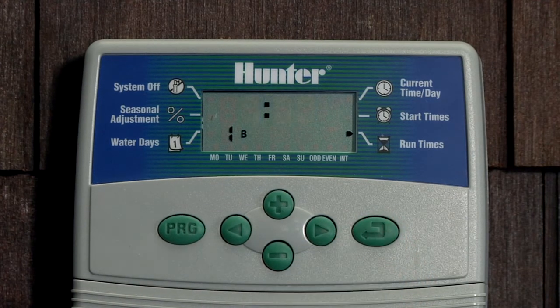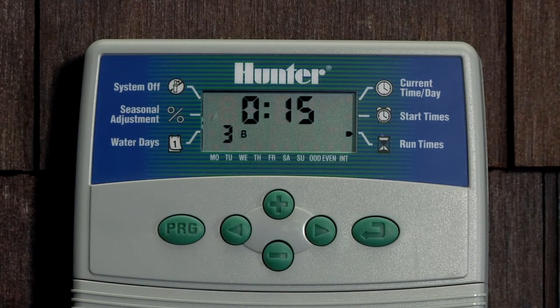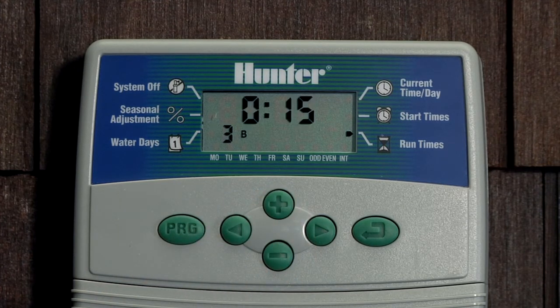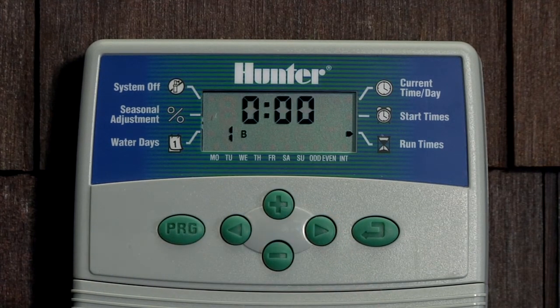Next we'll use the mode button to skip down to run times. Station 1 lives over in Program A so it'll have zero minutes. Station 2 as well — it lives over in Program A. Right arrow to station 3 and we're going to have 15 minutes for station 3. Right arrow to station 4 — I've already put 20 minutes in here. And right arrow takes you back to 1.